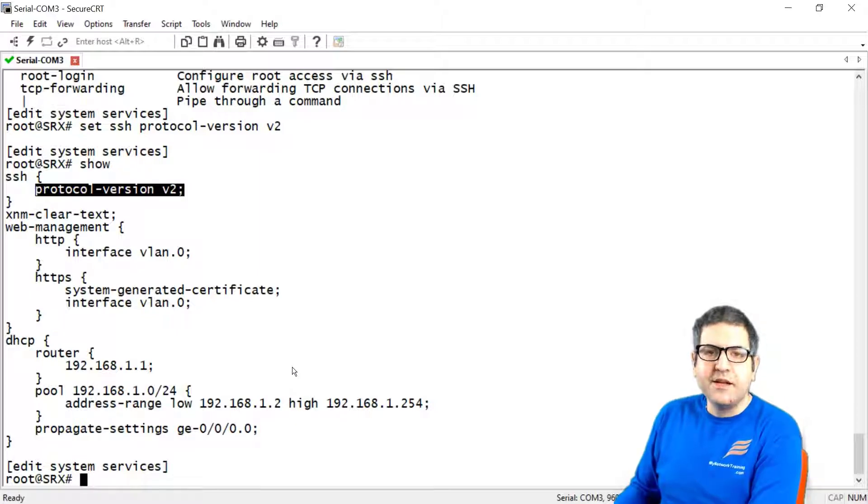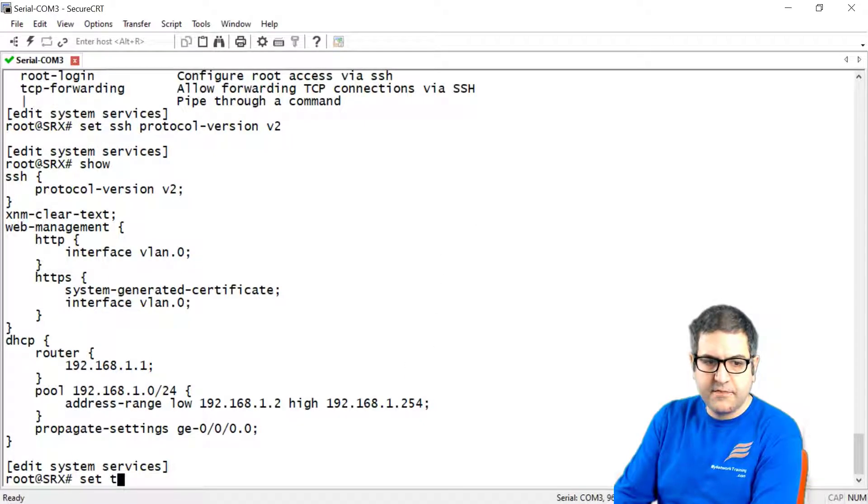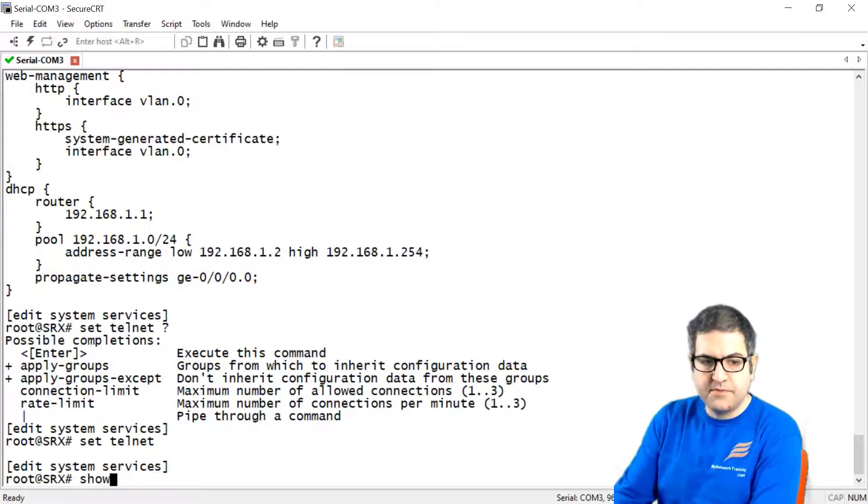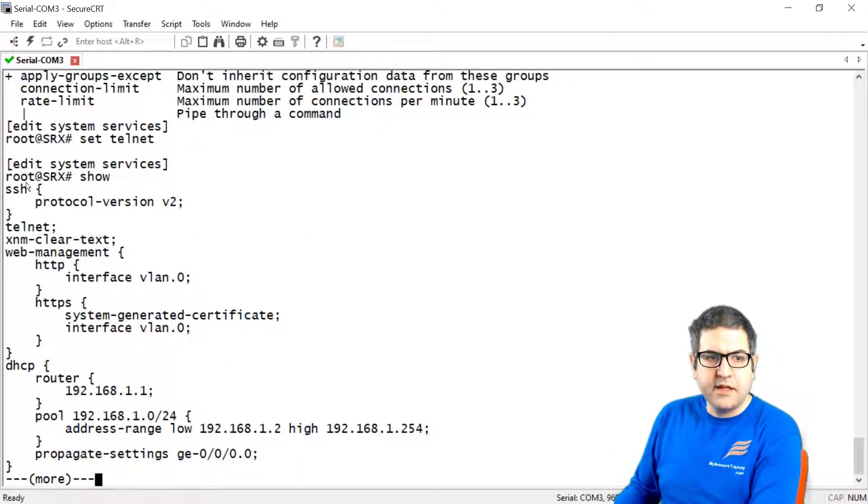If you're on a production network, I would advise not using Telnet, because it is unencrypted — plain text. Everything you do on the command line is sent clear text to the router, while SSH is encrypted and more secure. But just for the lab, I'll show how to enable Telnet. We say 'set telnet' — you can see options like rate limit and connection limit — then press enter. If we say 'show', SSH is enabled on version 2 and Telnet is also enabled.